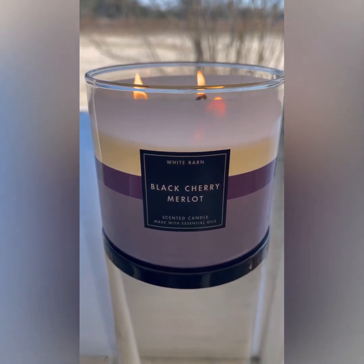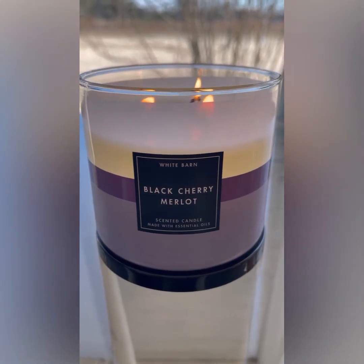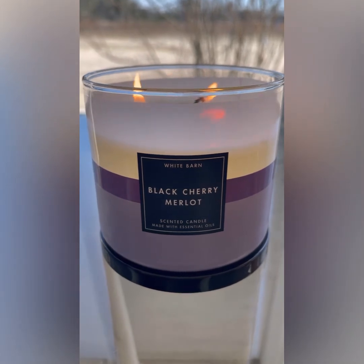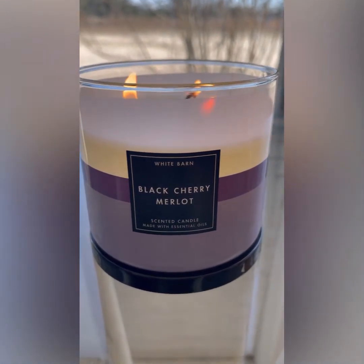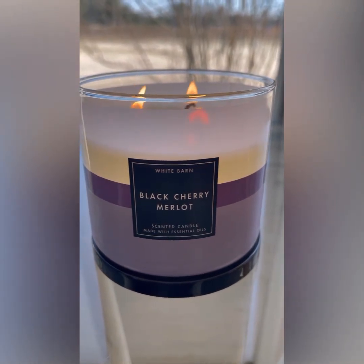Let's talk about packaging. I really like the packaging on this collection. I like the White Barn color block — I think it's awesome. I like the purple, and I love the contrast between the pops of color and that black front label. I think they are awesome.